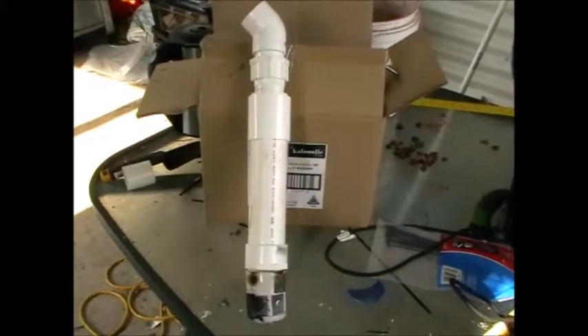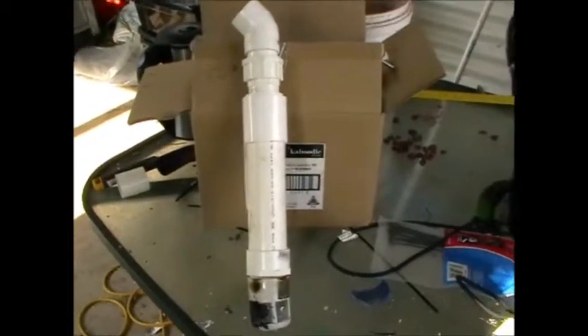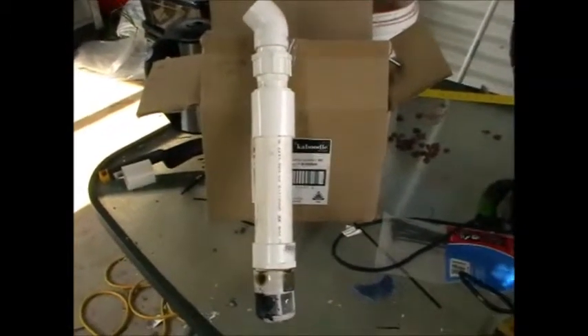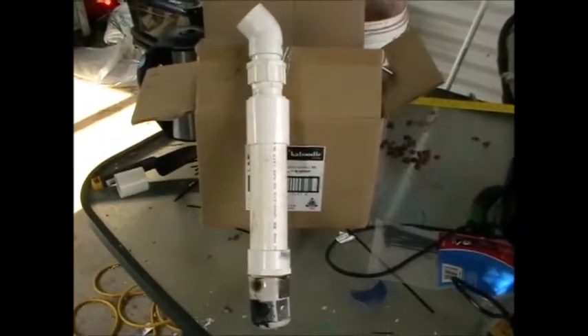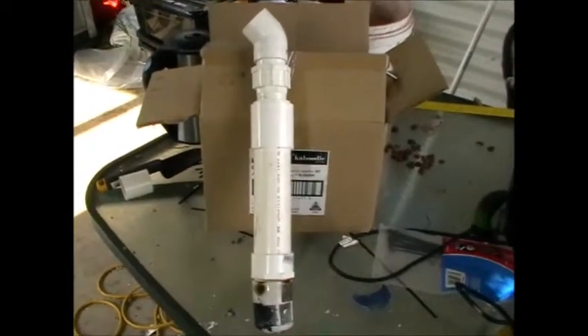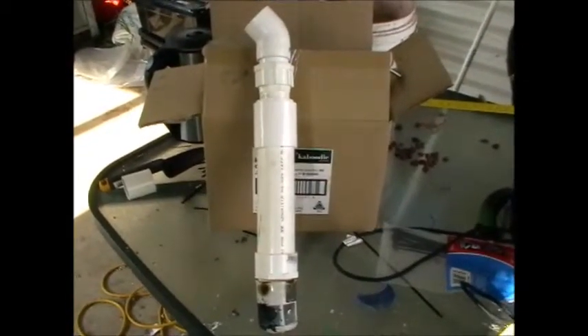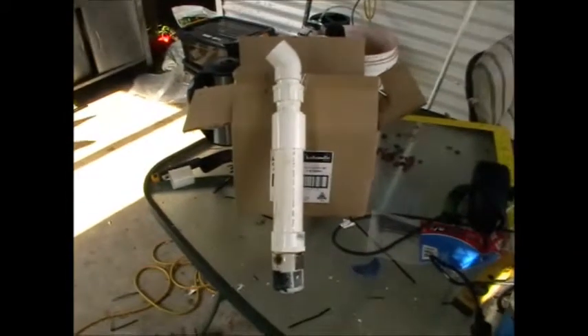I'm just going to knock out a quick video while I'm cooking the kids dinner on a barbecue. I just wanted to show you something that I made today - it's a water energizer, water restructurer, that kind of thing. It all sounds a bit techy and wacko, and it well could be. Water is one of the most studied things on the planet, but no one really seems to know much about it.